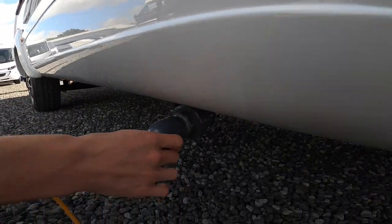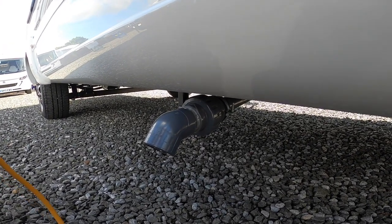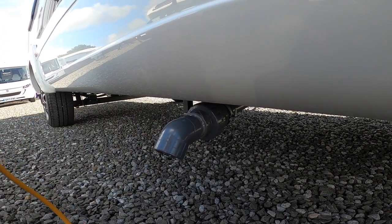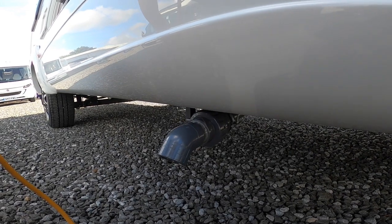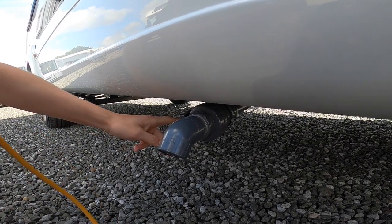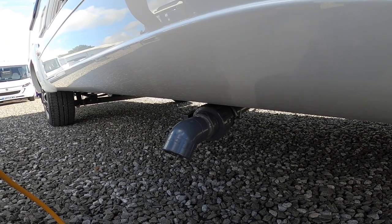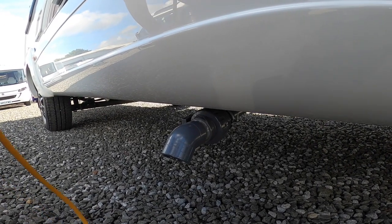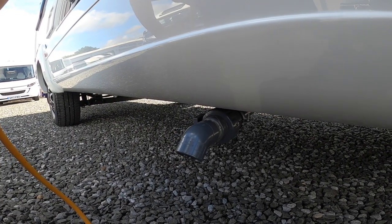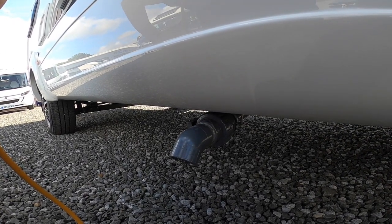Below you've got your grey waste outlet. This is anything that you've put down any plug holes — shower tray, hand basin, kitchen sink — all goes into a holding tank. You'd simply use the lever on the side to open it when you're above the grid on the way out of the site, which is normally called the motorhome service bay, the grey water disposal point. You'd want to drain this off in winter.